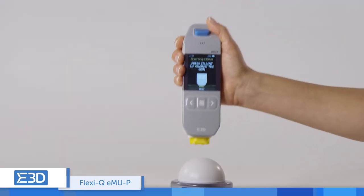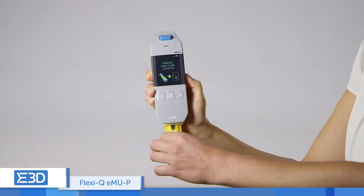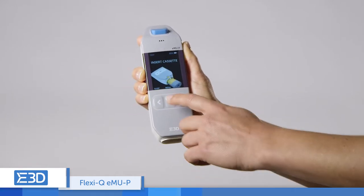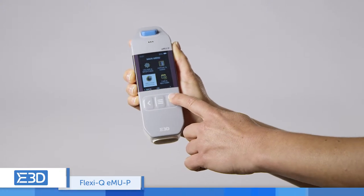The EMUP is safe and easy to use, featuring advanced human interface, fully automatic injection process, and a fully protected needle. Its patient-physician connectivity, data recording, and injection reminder capabilities further improve compliance.